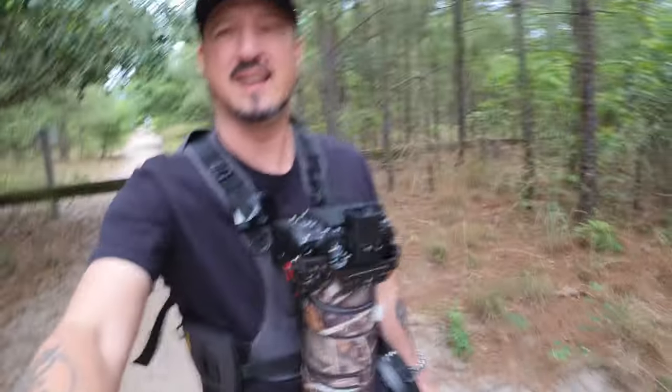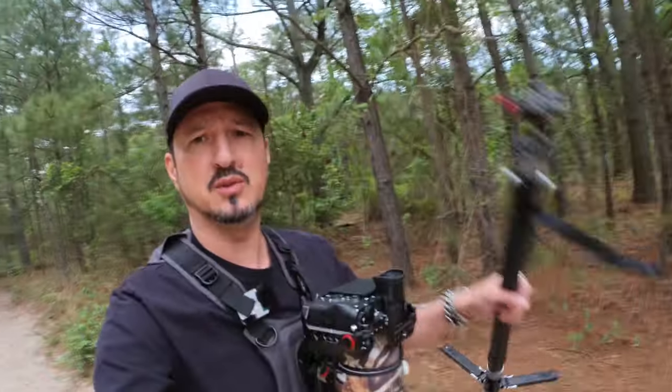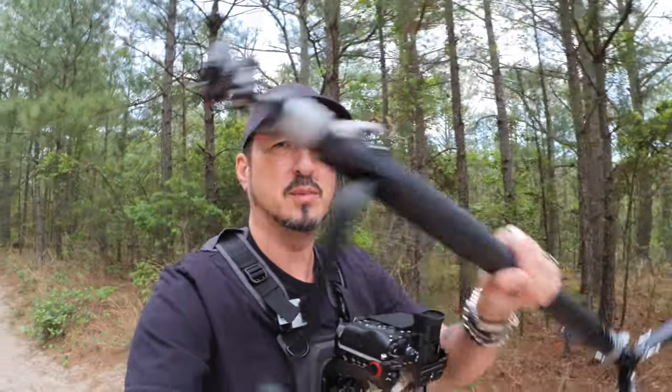Serenity now. So what am I doing today? I've got the cotton carrier on so I'm kind of hands-free, although not really because I'm carrying a bunch of stuff with me. I'm going to be testing out this new YC Onion carbon fiber monopod — I'll show you what's so special about it. I'm also using my Insta360 One RS with an ND filter on it.